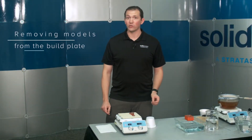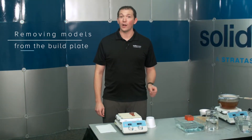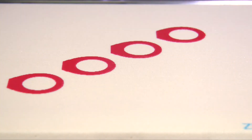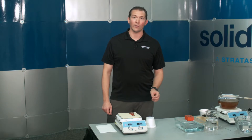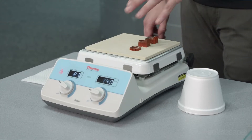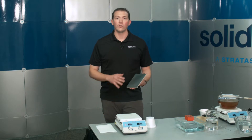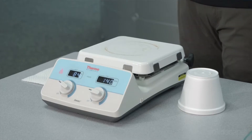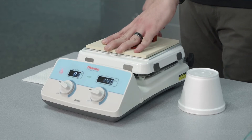At the start of each print job, your SolidScape high-precision 3D printer automatically prints two layers of support material called platform layers. These layers enable you to easily remove wax from the build plate. SolidScape recommends using a hot plate to melt the platform layers. The hot plate should be large enough to accommodate the build plate and be flat. This ensures maximum heat dispersion so the support layers of all models are equally melted.